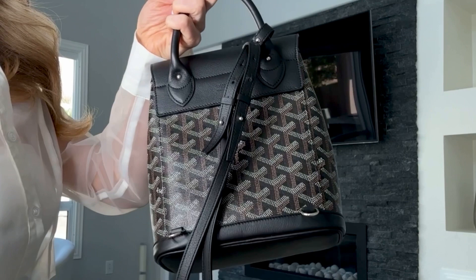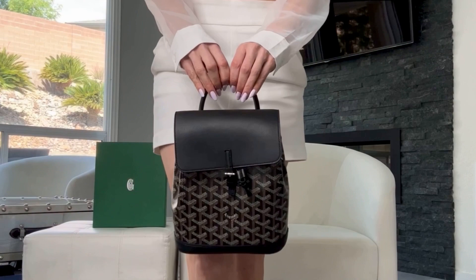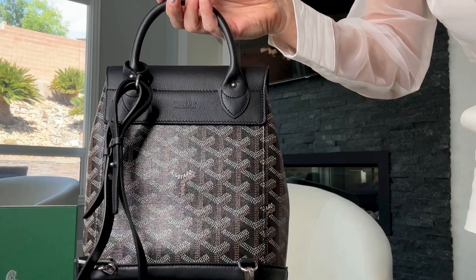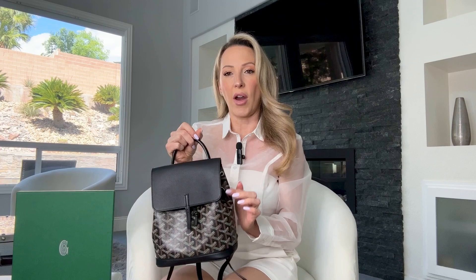Both the Alpin Mini and the MM are really practical bags. On the exterior, there are no back pockets on the Mini — the MM has an exterior zipper that folds down with exterior pockets, which you don't get on this one. The other difference is how the shoulder straps attach: the Mini has metal carabiner clip systems, whereas the MM has a leather one with a gendarme key and studs where the strap passes through to make shoulder straps. The MM also has side studs in case you want to wear it as a crossbody bag.